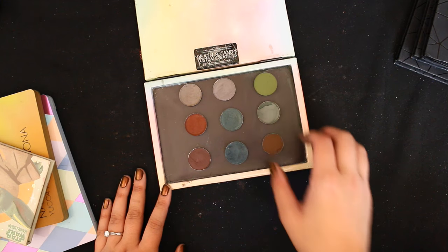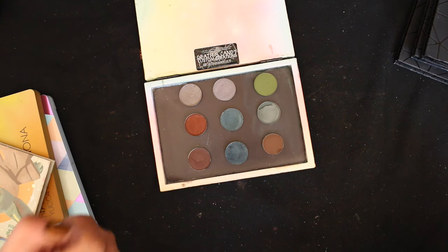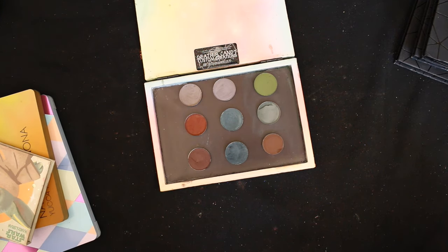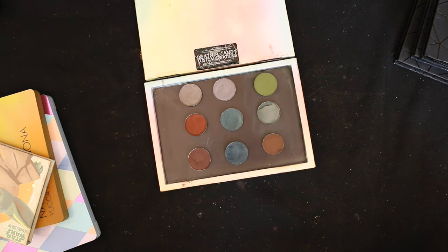So let's do the shimmers now. There's a coppery one, and the top one looks like a golden cream — it might be some sort of duochrome with green in it. The first thing that comes to mind is Kava from the Natasha Denona Gold Palette. Then it goes like a copper, and then a burgundy shade.